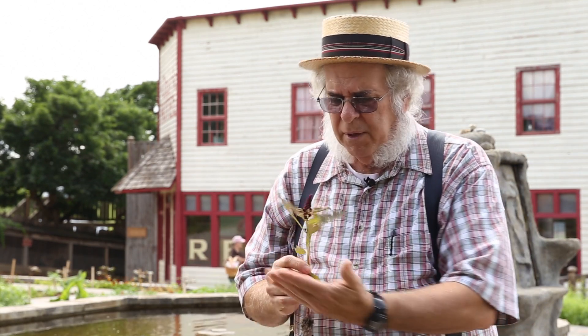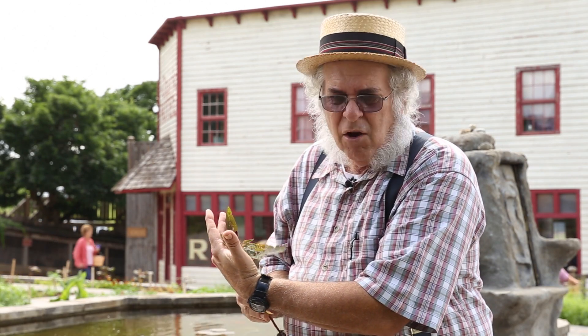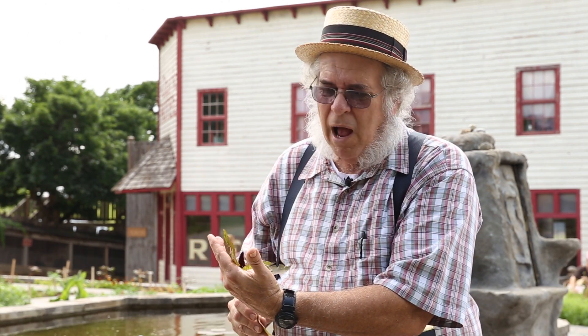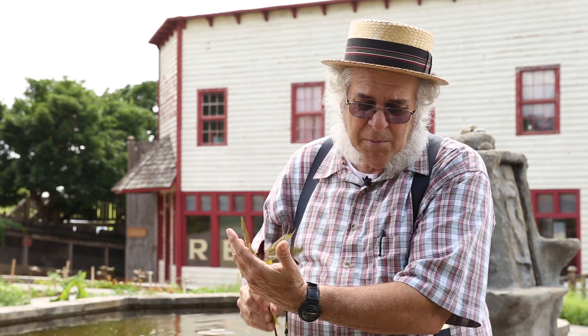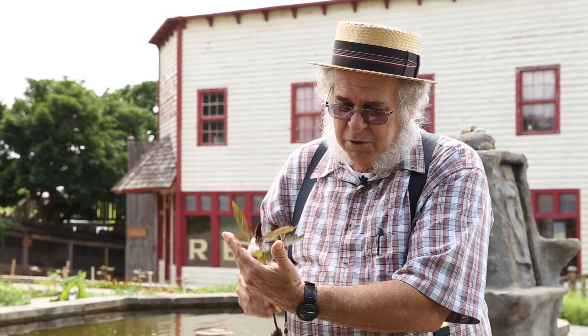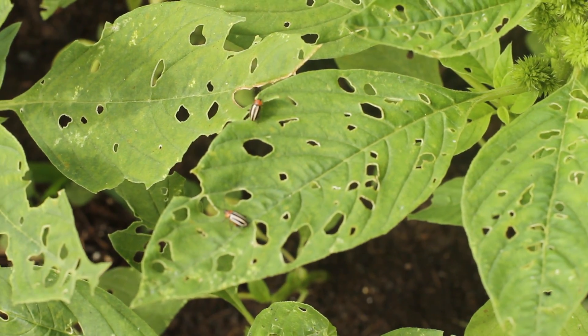Last year I had a native pigweed, which is a type of amaranth, right up against a cucumber leaf, and the beetles were eating on the amaranth but they would not touch the cucumber whatsoever. That led me to believe that this is a fabulous discovery — maybe somebody else has already written about it, but it was the first time for me to see it, and it just opened up possibilities.